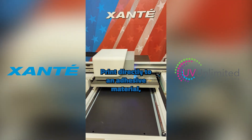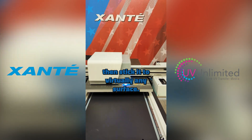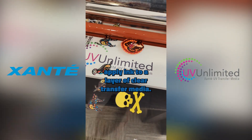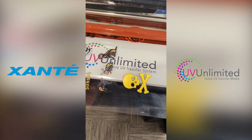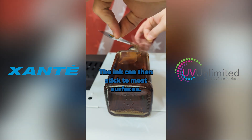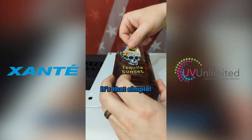Put directly on an adhesive material, then stick it to virtually any surface. Dante X-Series UV Inkjet Flatbed Printers apply ink to a layer of clear transfer media. A second adhesive layer is applied, and once the layers have bonded with the ink, the ink can then adhere to most surfaces. It's that simple.